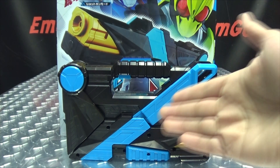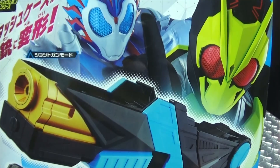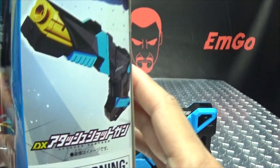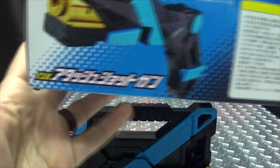So here we are, and there it is. First and foremost, as always, we'll take a quick look at the packaging. Right up front here we have the Attaché Shotgun in both of its modes. We have 0-1, we have Vulcan on this side of the box, we have the shotgun on the other side of the box, and we have 0-1 on top here and Vulcan on the bottom.